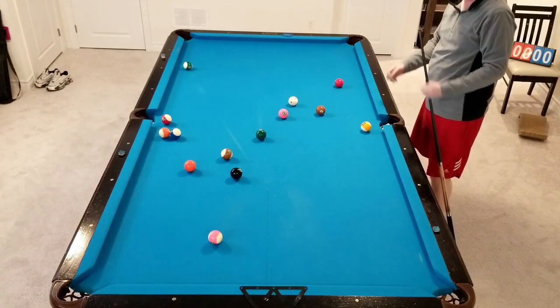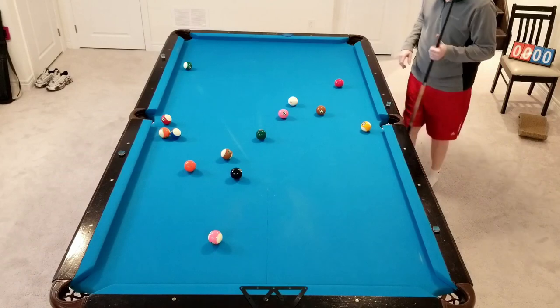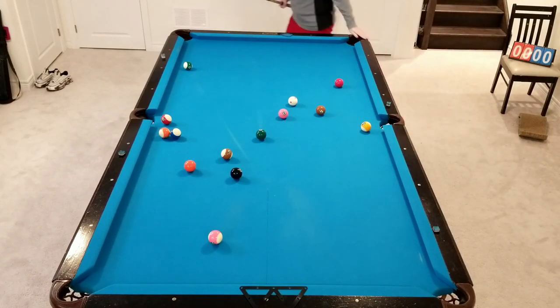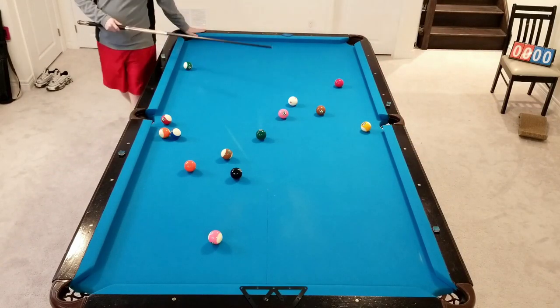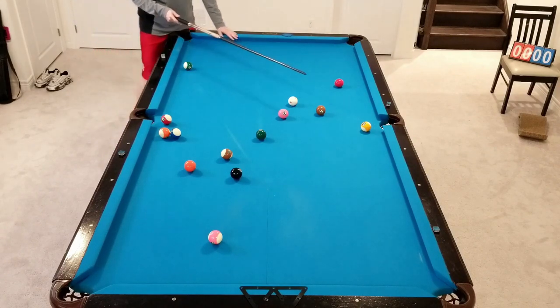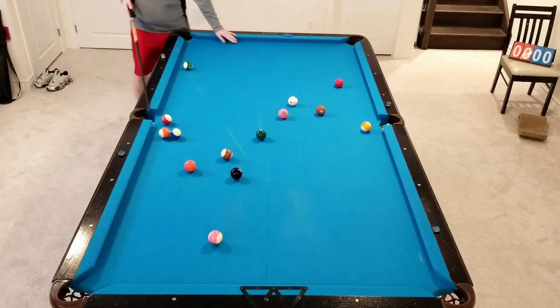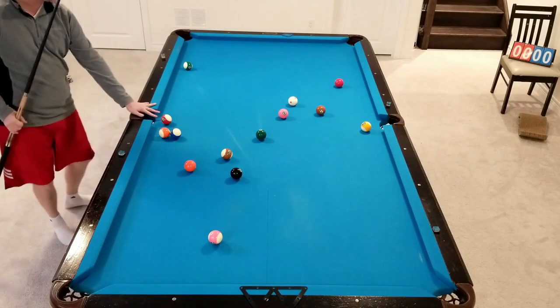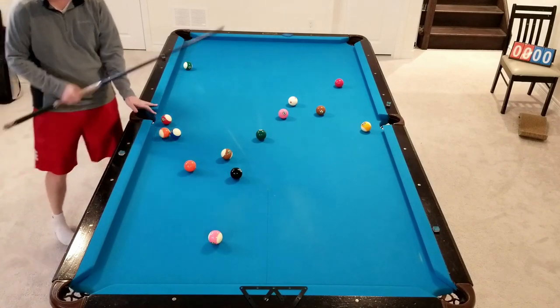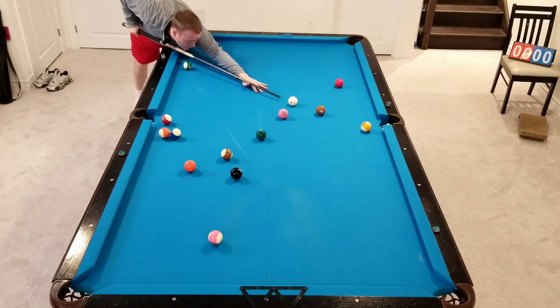Coming back into the middle is going to give us the best opportunity to be able to finish off the rest of these balls. We're nicely on the 7. From the 7, where do we want to go next? We shoot the 7 and stop, then we can take the 3-Ball, draw back for the 4. However, the 4-Ball does pass into the side — it's got some room, but we might have to adjust that plan anyways. So let's go stop ball on the 7.